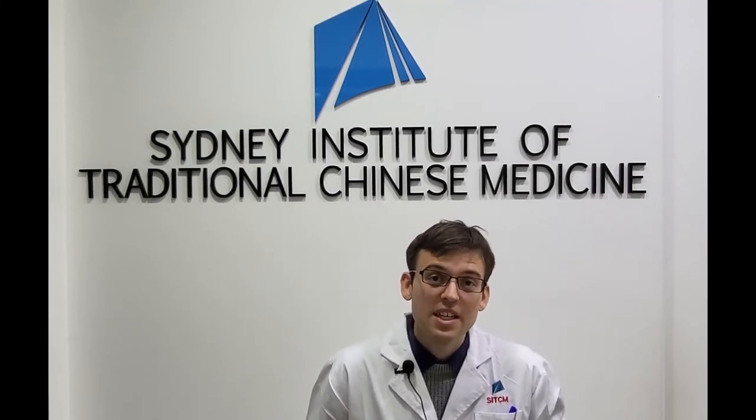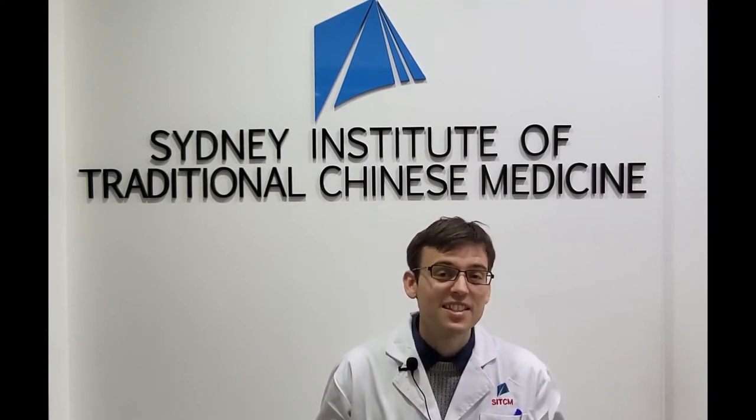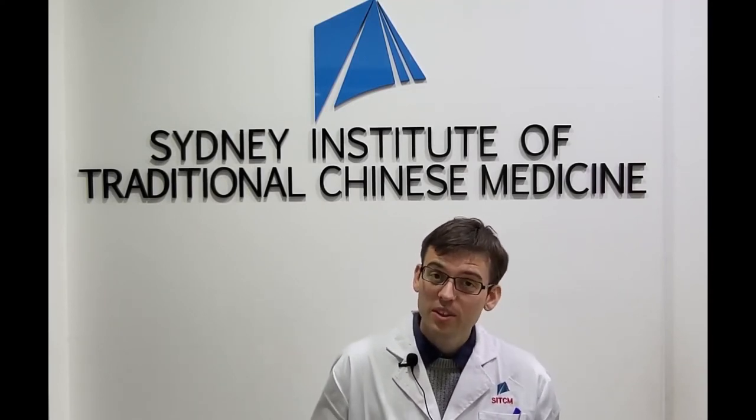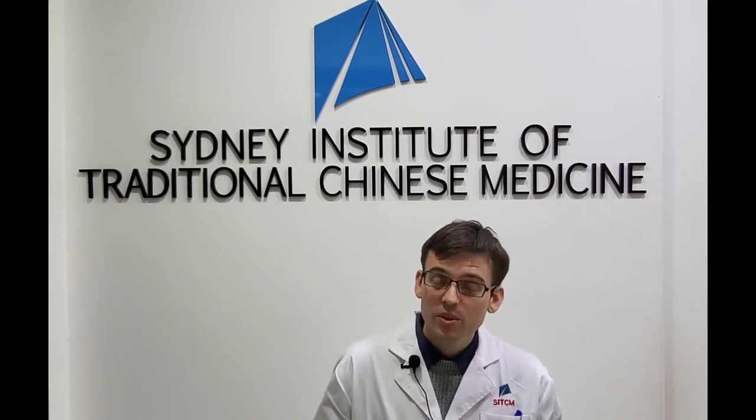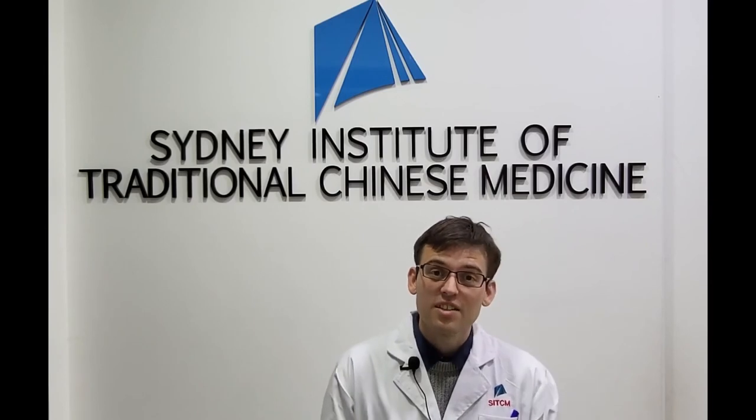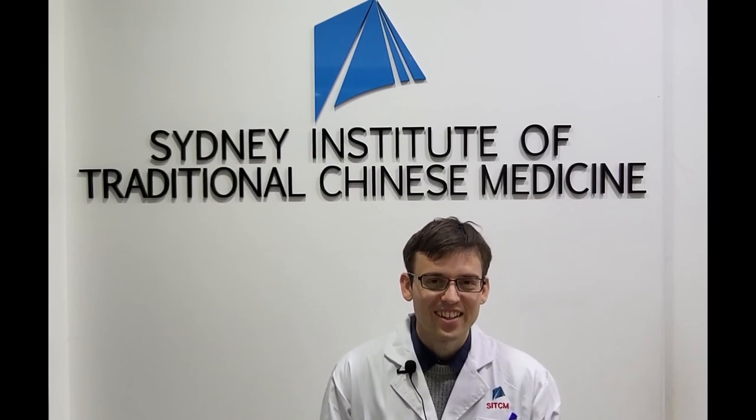I hope you enjoyed this video. My name is Johan Berling, clinician, lecturer, and researcher. This video was produced by Sydney Institute of Traditional Chinese Medicine — please check our tutorials and more information on the school in the description below. You can join our community and give this video a thumbs up if you liked it. Good practice and take care.